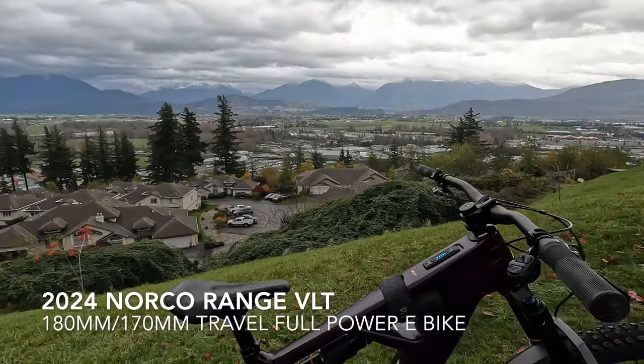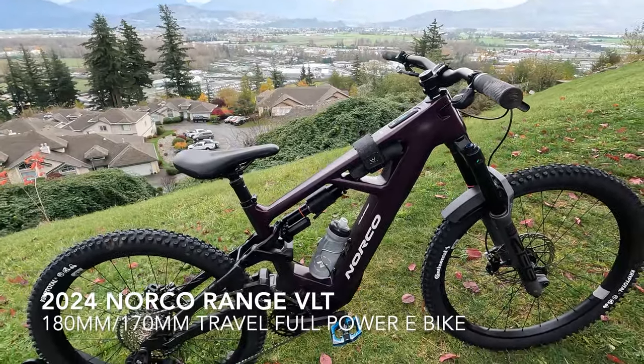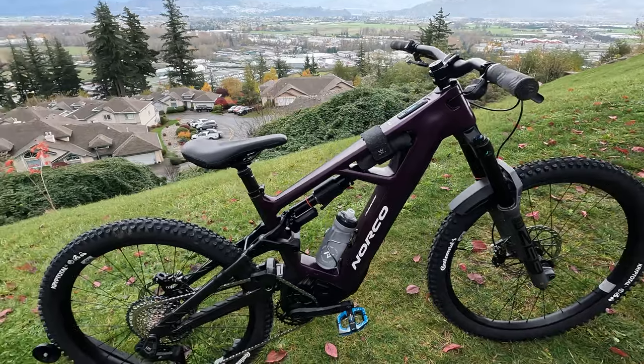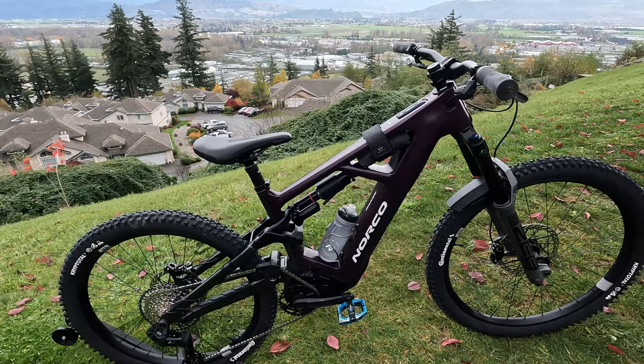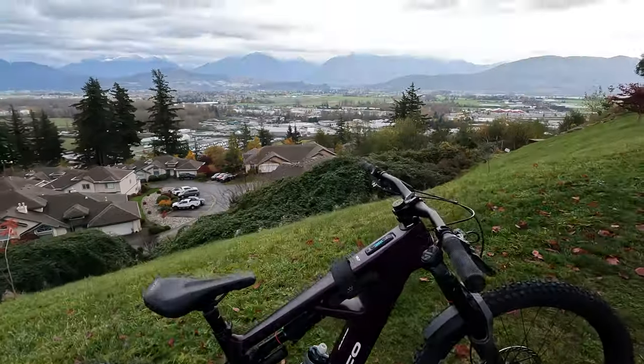Ladies and gentlemen, meet the Range VLT. 180mm travel front, 170mm travel rear, full power, big bike, ready to tackle some big mountains.